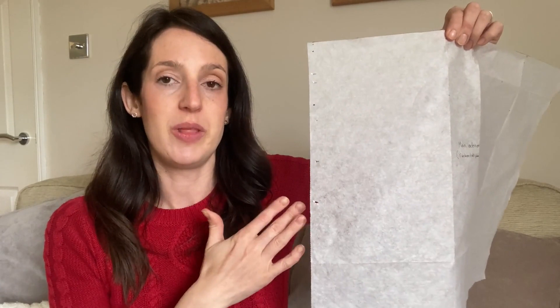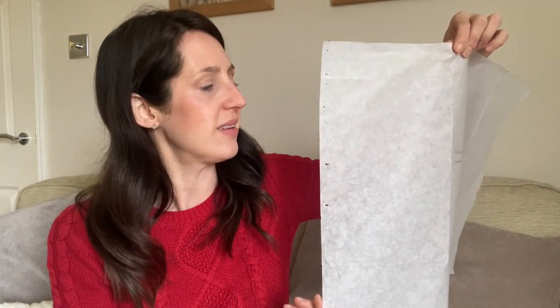I decided to do it slightly differently to how the pattern suggests. The pattern suggests you cut your pieces using a gridded ruler and a rotary cutter and cutting mat. But because I'm not a big fan of the rotary cutter and I haven't got a gridded ruler, I decided instead to make my pattern pieces on tissue paper. I'll show you one of them — so I made them all like this, put them on the fabric and cut out around them, a bit like I would do with a garment. I also thought that if I wanted to make this bag again I'd have all these pattern pieces ready, since once you start making bags it's great for presents.